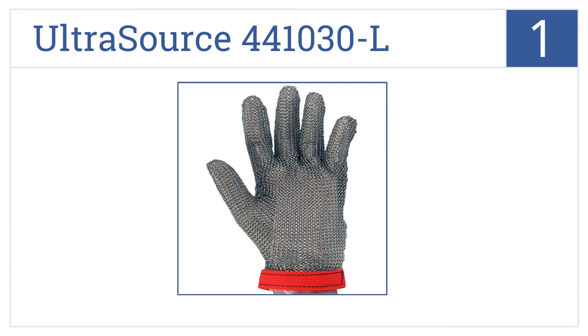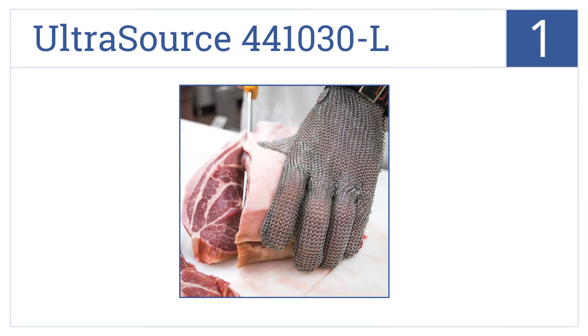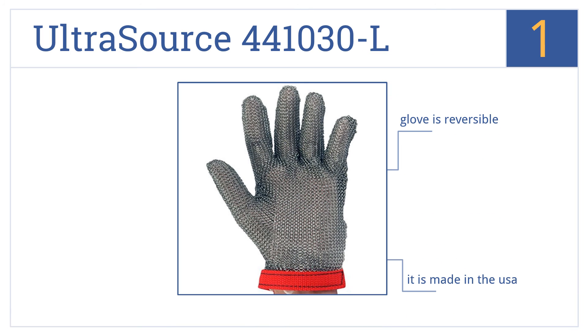And coming in at number 1 on our list, constructed from industrial quality stainless steel with a fully adjustable snap closure, the Ultra Source 441030L provides the ultimate in protection and durability. It has a side slit that makes it easy to take off, it's reversible, and it's made in the USA.